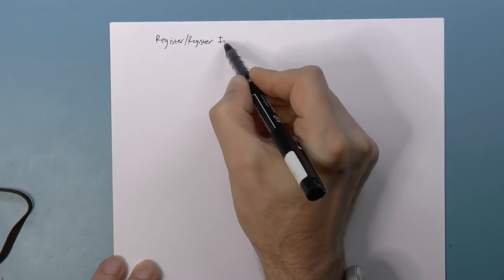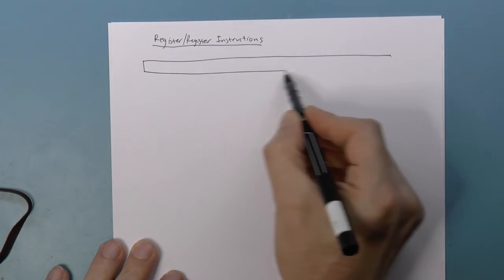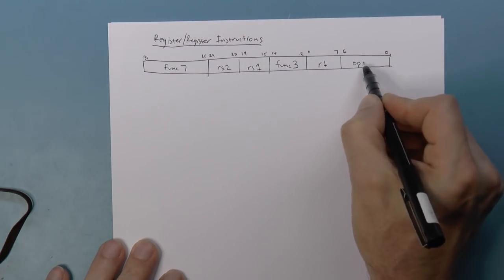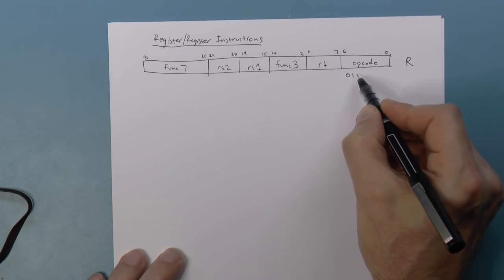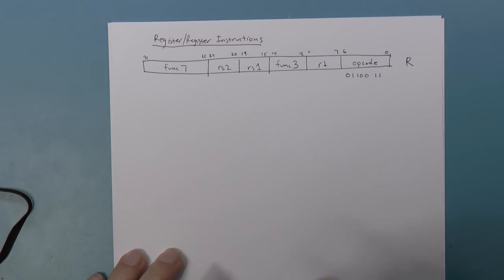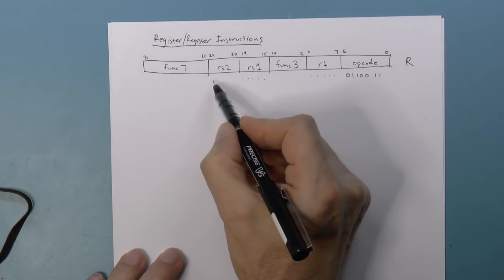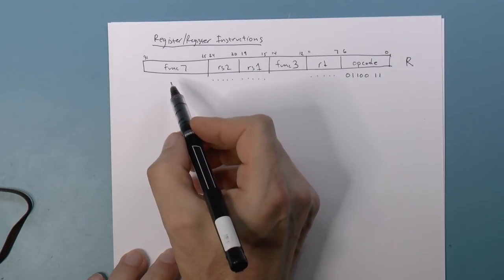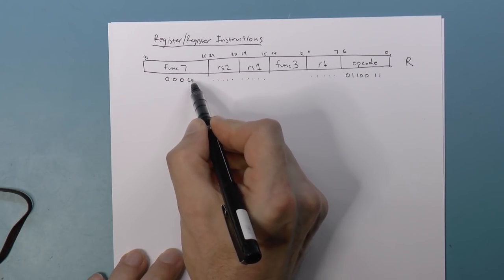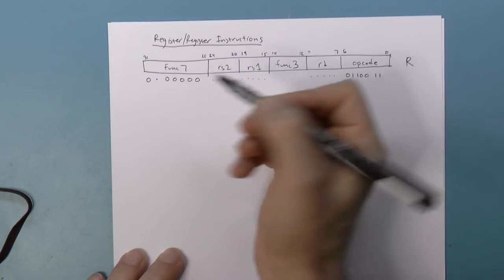Let's talk about the register-register instructions. I'm going to draw out the R instruction format. For the register-register instructions, the opcode is always 0110011. The destination register is five bits, same thing with the source registers — five bits each. Func7's lowest five bits are always zeros. The second-to-last bit is a little special, and the last bit is zero.